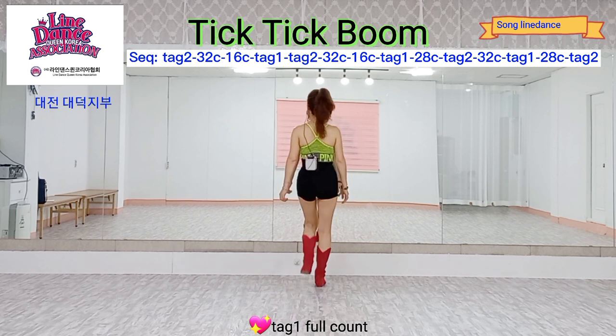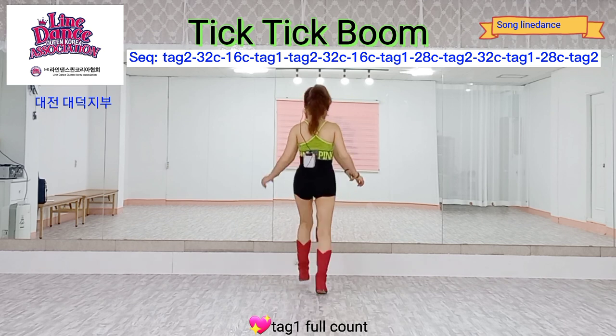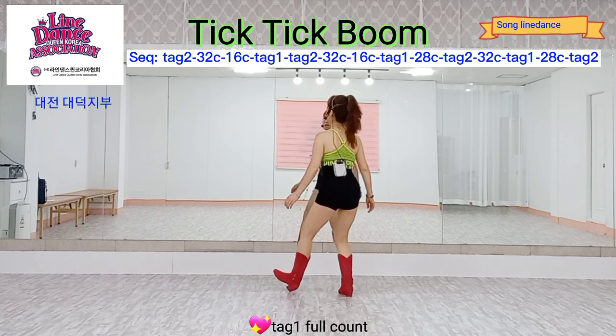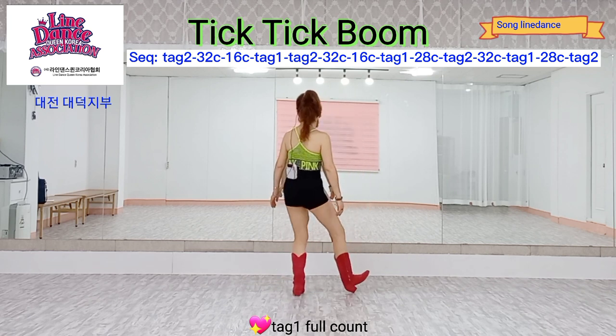Two counts. Full count: one, two, three, four, five, six, seven, eight — one, two, three, four, five, six, seven, eight.